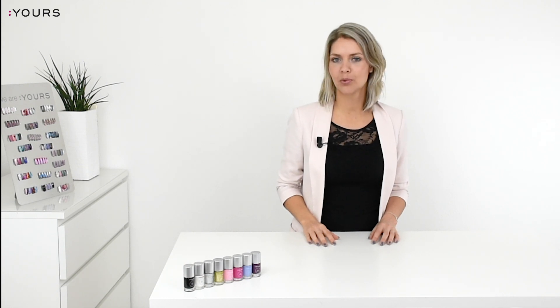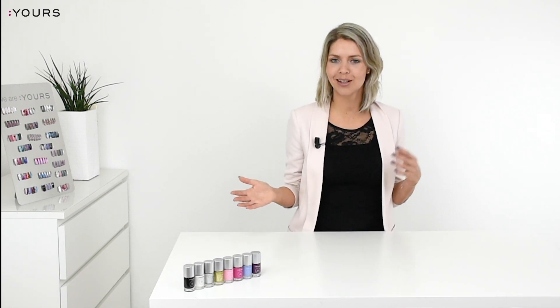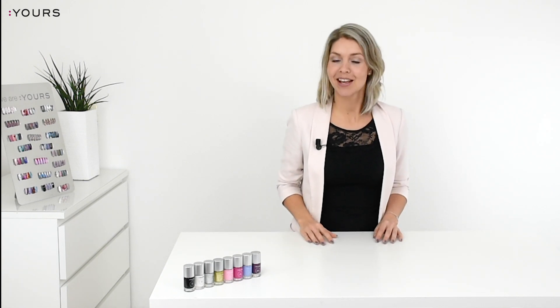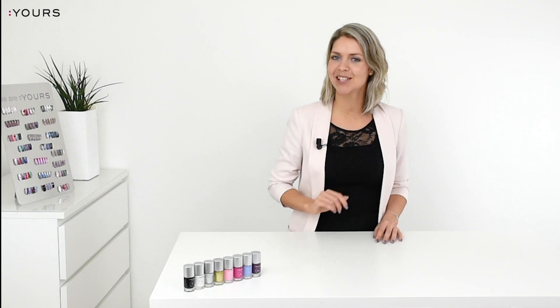We get the question: what's the difference between the Yours stamping polish and a regular nail polish? In this video I'm going to explain it and show it to you, so stay tuned.